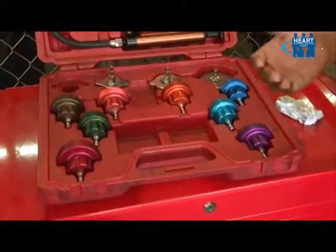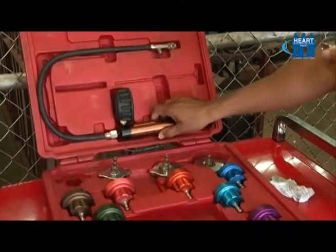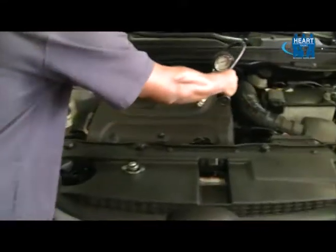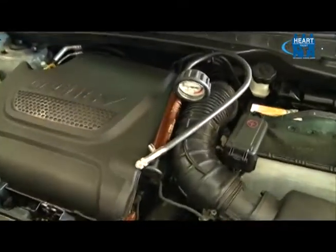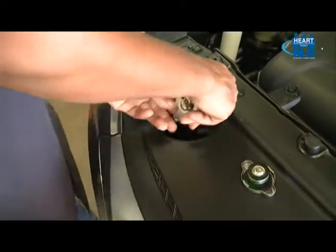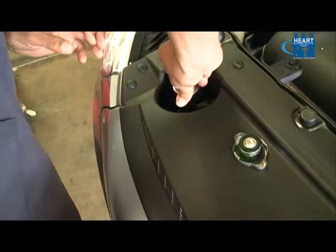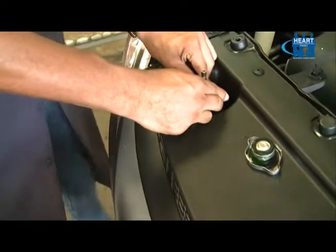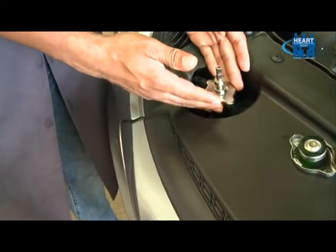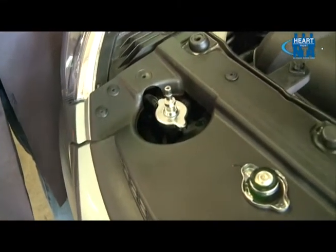There are times when you'll have to select more than one adapter just to get the correct fit. I will select my adapter and my coolant pressure tester. I will attach my adapter to the filler neck of the radiator. This is the press and fit type adapter, so we'll press and turn and ensure that it is safely seated onto the filler neck before the pressure tester is applied.